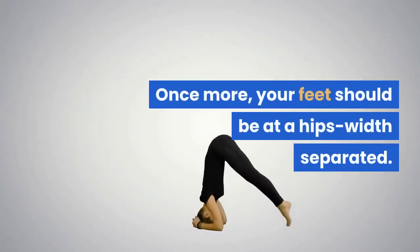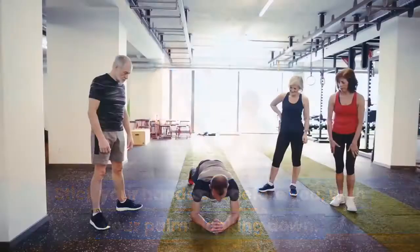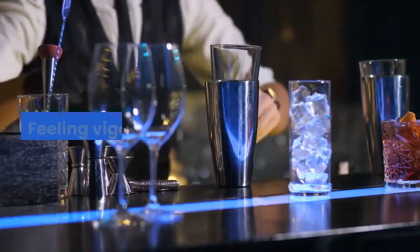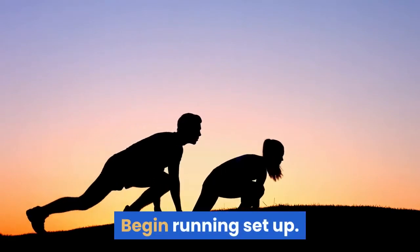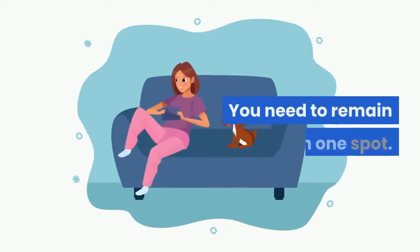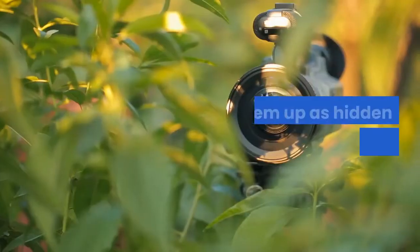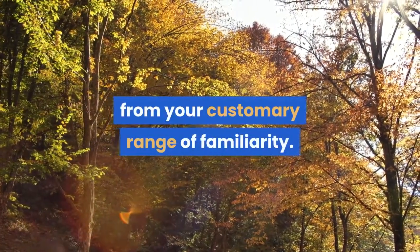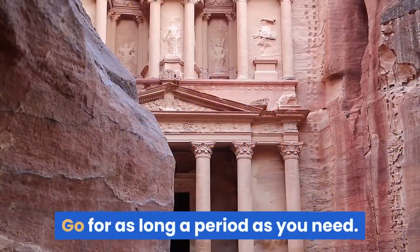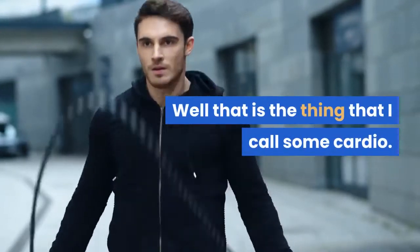Your feet should be at hip-width apart. Stick your hands out in front of you with your palms facing down. Make sure your chest and back are straight. Begin running in place — not around the house, but staying in one spot. Lift your right and left knees alternately, bringing them up as high as you can. Move at whatever speed you're comfortable with, but it's best to push outside your comfort zone. Go for as long as you'd like — you can take breaks, but make sure you give it your all. That's what I call cardio.